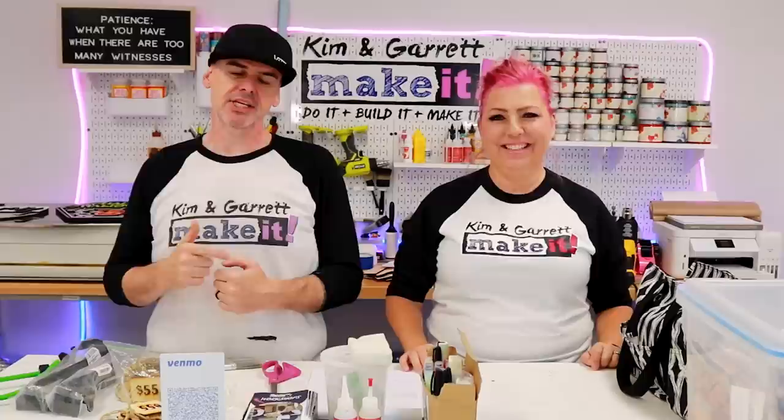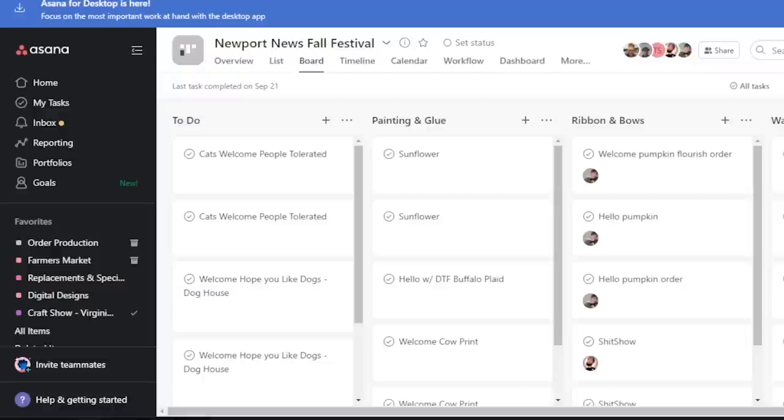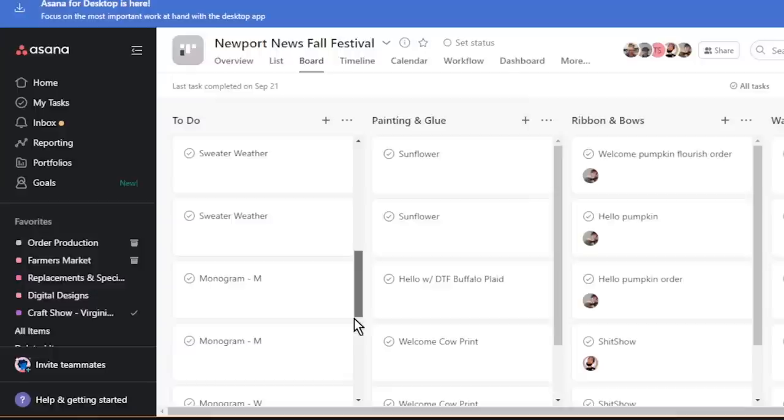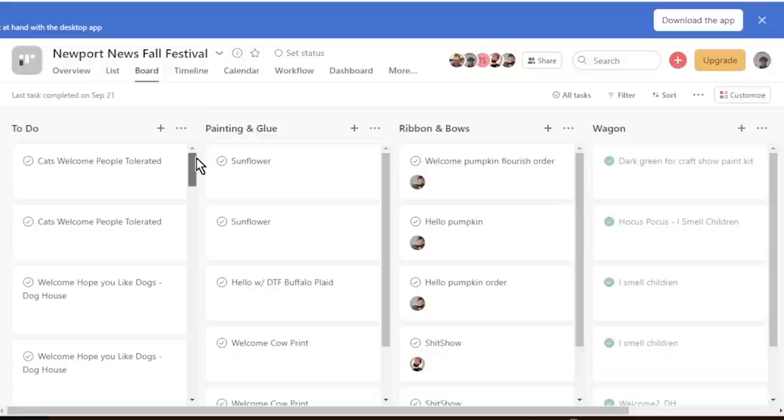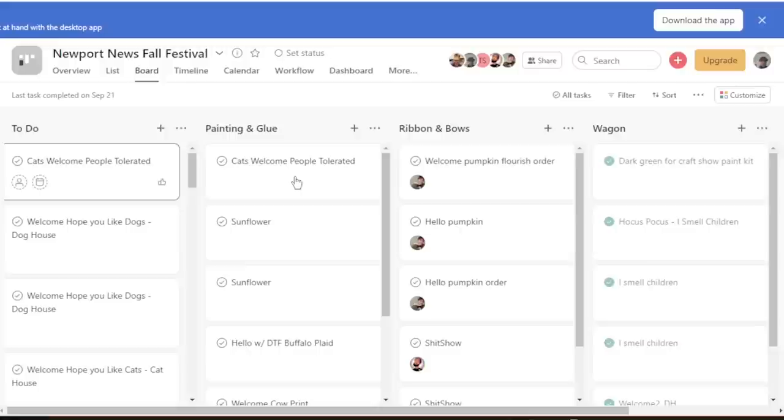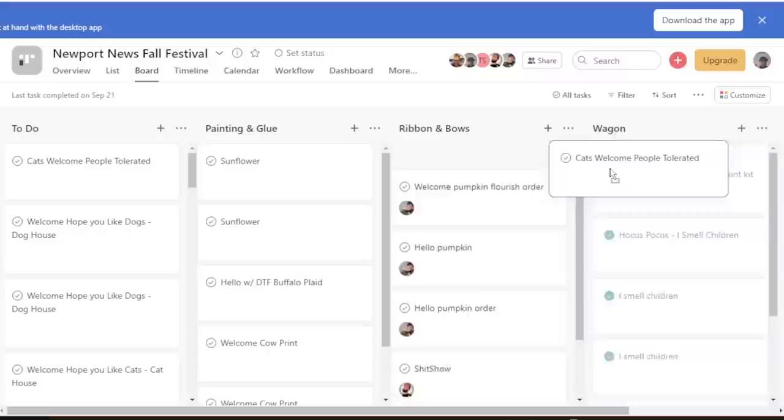Step two: time to organize it. We take all of that information and all of the signs we need, and put it into a project management board. We use Asana, set up in a scrum board format. There's a column for every sign that needs to be cut, with a little tag for each one. As they get cut, the tab gets slid over to the next column — paint and glue. The third column is bows; when paint and glue is done, they drag it over to bows. When bows and ribbons are done, it gets dragged over to 'in the cart / done.'